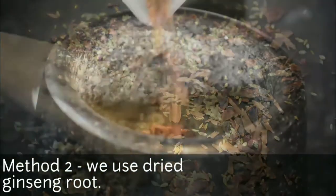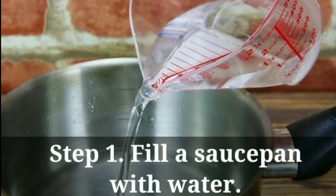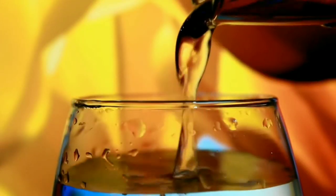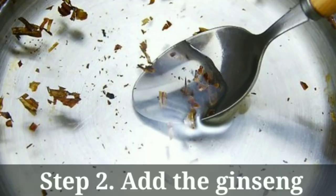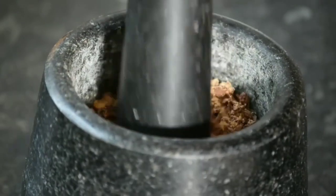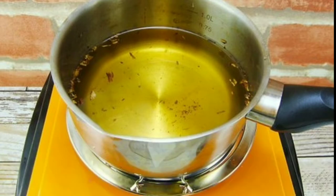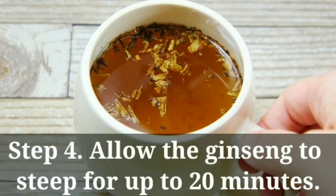For the second method, we use dried ginseng root. Fill a saucepan with water — you will need 1 cup (240 milliliters) of water for each serving. For step 2, add the ginseng: you will need 1 tablespoon of dried ginseng root per serving. After adding the ginseng, heat the water over low heat — do not let it come to a boil, as boiling water can destroy the beneficial properties of ginseng.